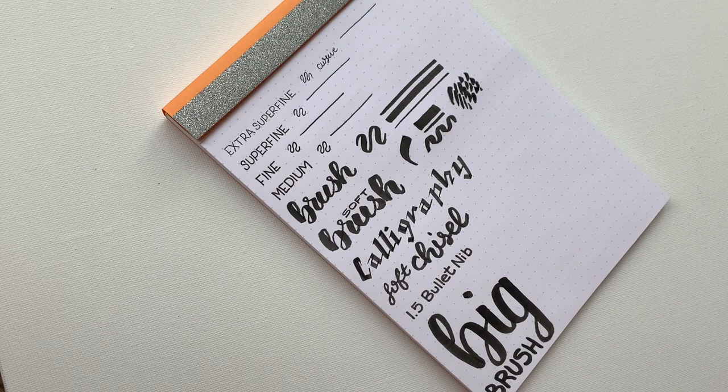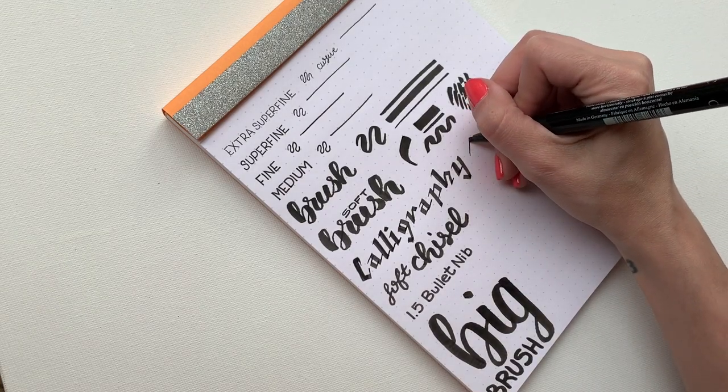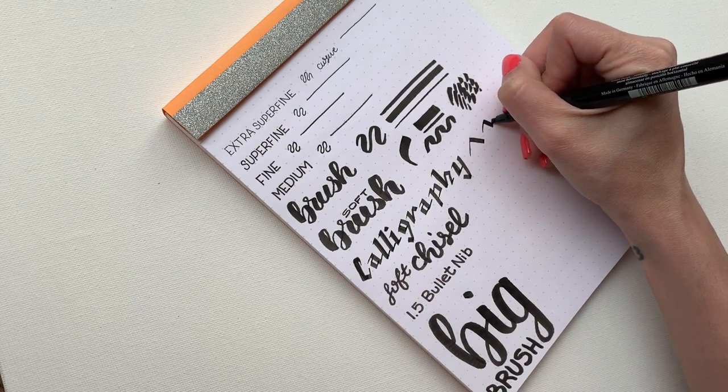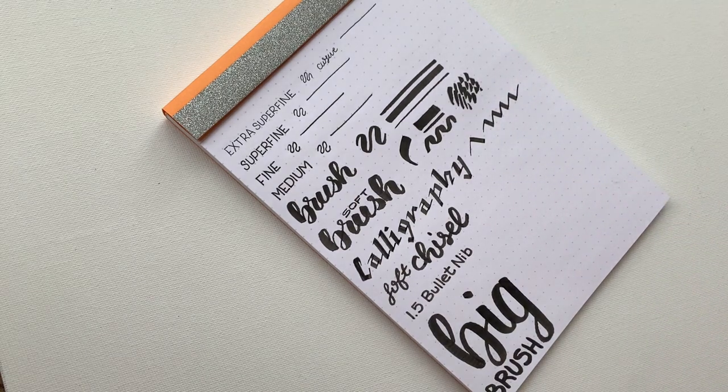The next one is the Calligraphy pen, which is a lot of fun. I'm currently learning how to do calligraphy, so bear with me. But I like using this for drawing too because it's very steady. I feel like I can get two different line values without any problems. If you go up it's skinny, and if you push down it's wider — which is really great and that's the look you want for calligraphy. I prefer this over fountain calligraphy pens because the ink seems to be evenly spread across the board.